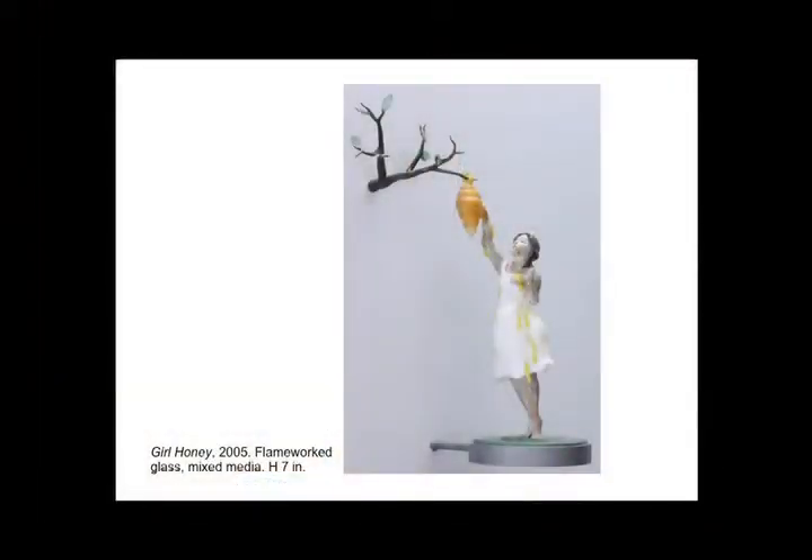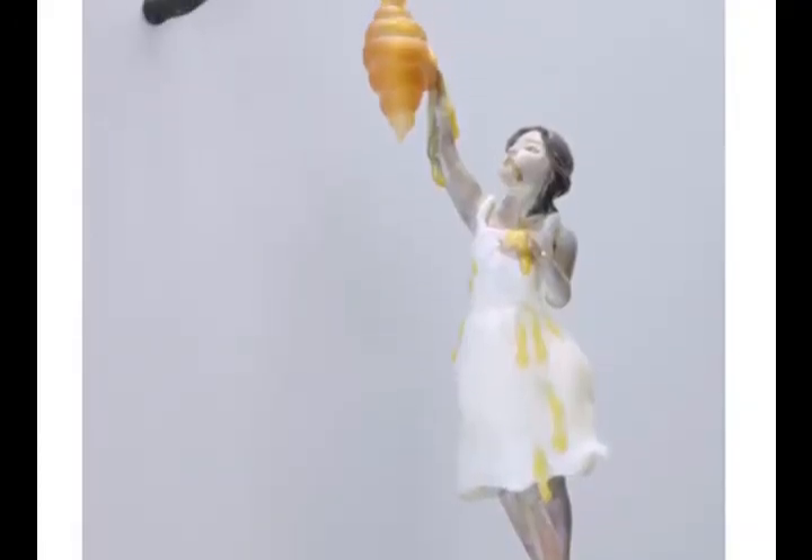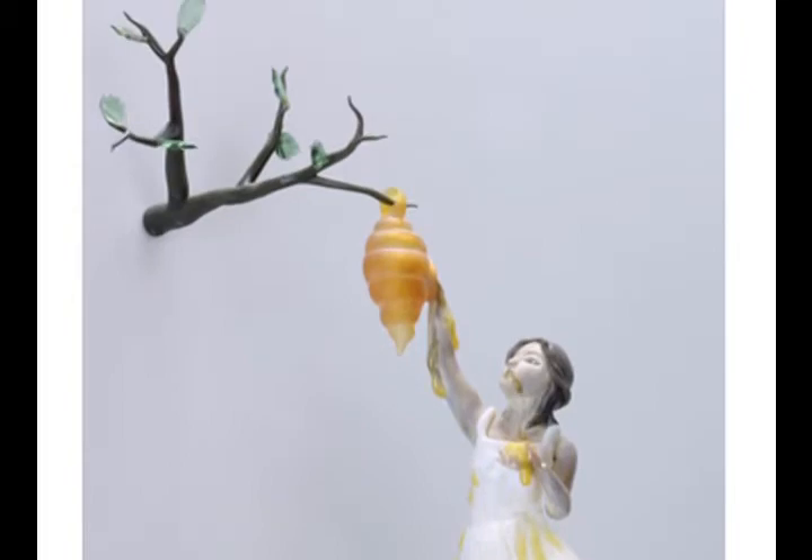Carmen's work is fascinating in that she's really got a tremendous sense of iconography and of the meaning in the tableaus she creates — figures with personalities, very strong metaphoric explorations of issues of femininity. We have Girl with Girl Honey, a work from 2005, flamework glass with mixed media. The allegorical figures have appeal and resonance — there's not an easy allegory here, these aren't Christmas card motifs. They are rich, they have poignancy, and you connect with them in a very compelling and rich way.